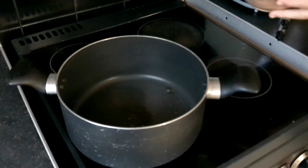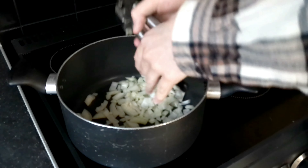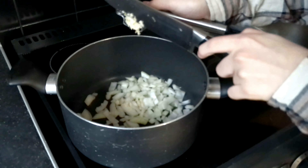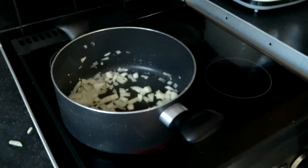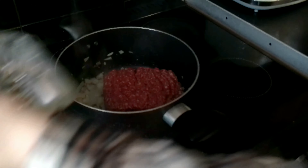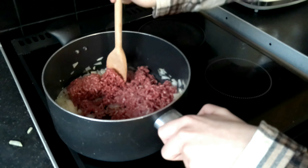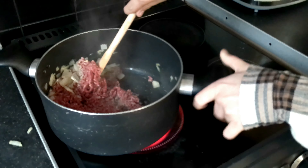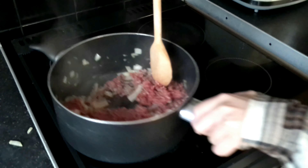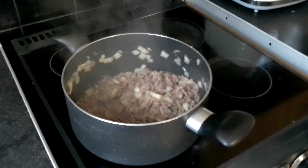First we need one tablespoon of olive oil. First we add the onions and garlic. Now we need to add the meat. Make sure to brown it off nicely and keep stirring so it doesn't burn. Now it's time to add the peppers.